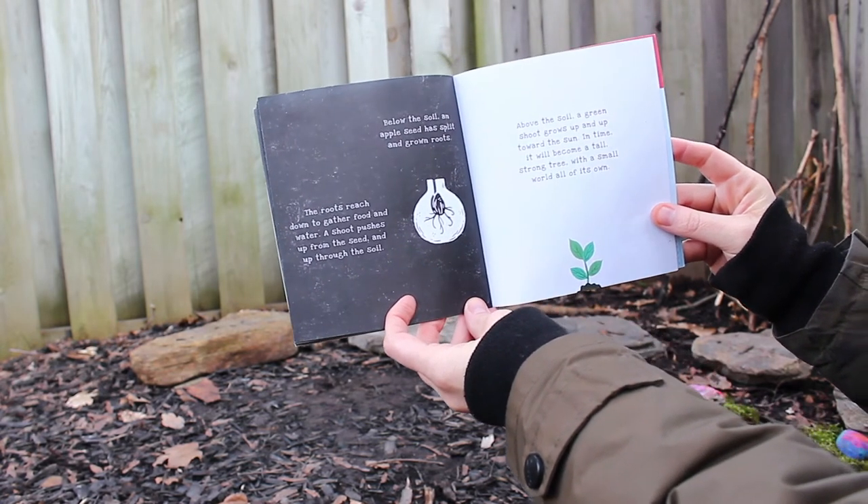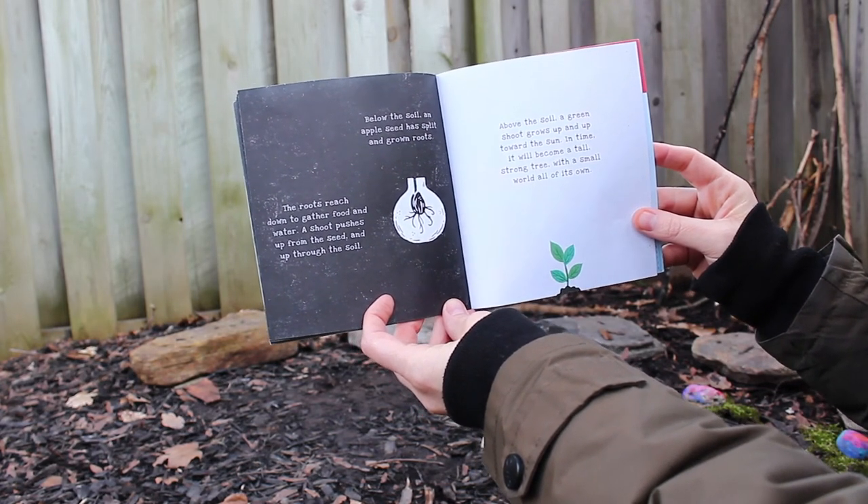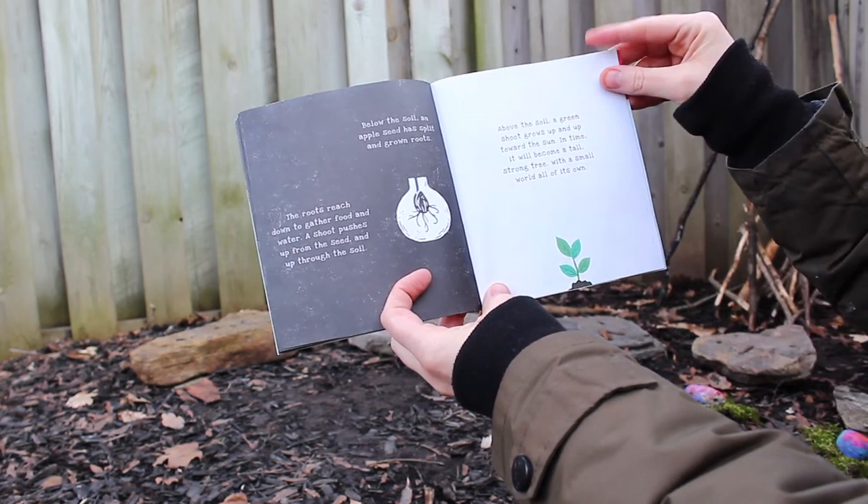Above the soil, a green shoot grows up and up towards the sun, and in time it will become a tall, strong tree with a small world all its own.